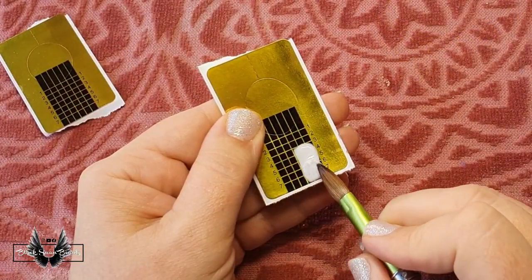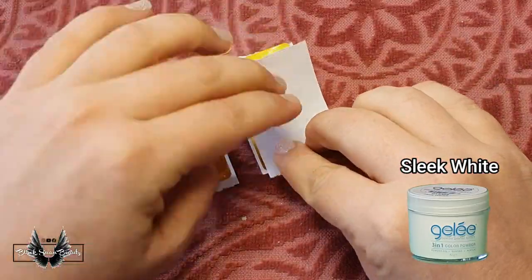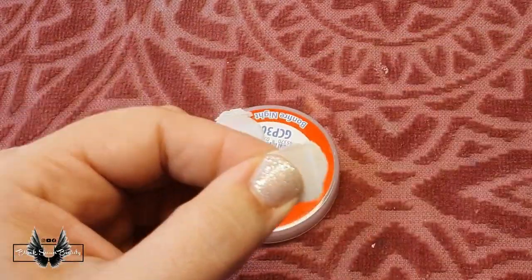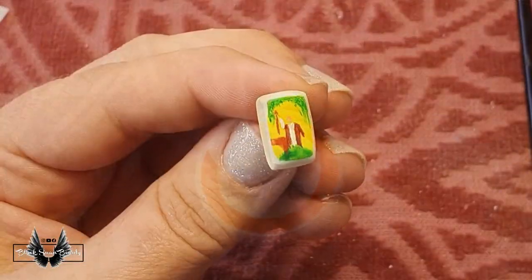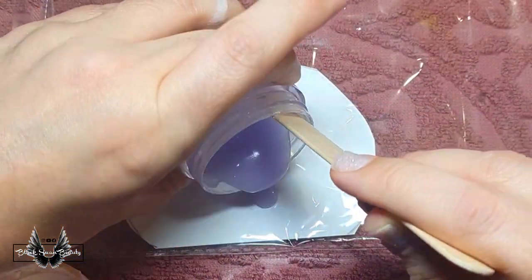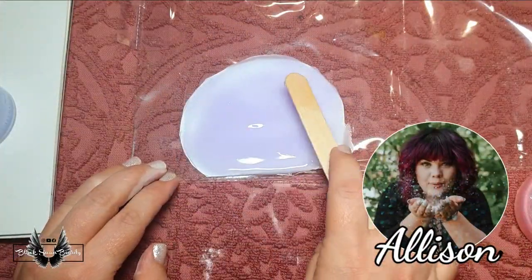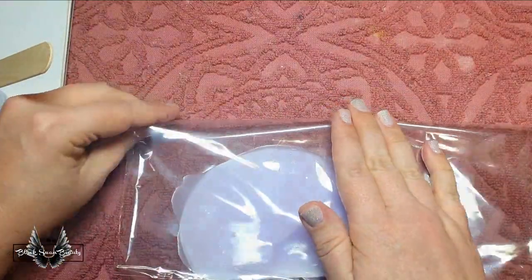Now I want to create some tarot cards. So I sandwich some of Le Chat's Sleek White in between two nail forms to flatten and smooth the acrylic. Once it dries, I cut the edges even and I paint the tarot cards. Now I need to add my psychic gypsy and her crystal ball, and I'm going to use my fellow NTNA sister Alison's technique of mixing monomer and powder in the bowl and then pouring it onto my template.